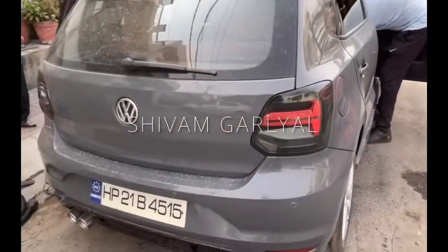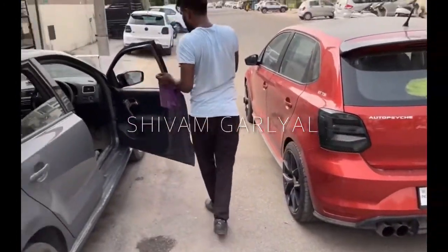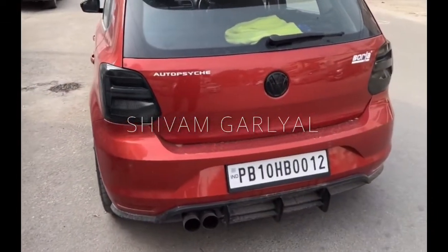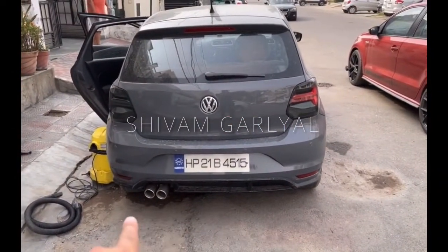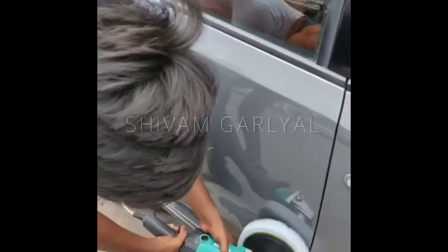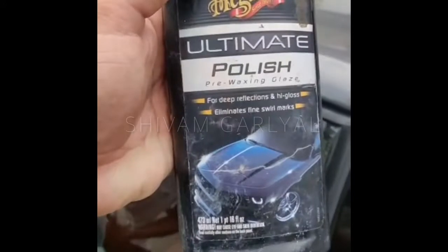Check out the tail lamps — same tail lamps across three Polos. We have put it on the exhaust. This is a glazed coating — it's a Maguire.